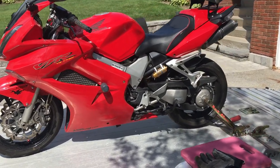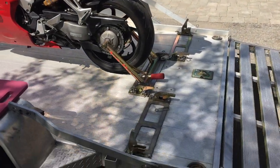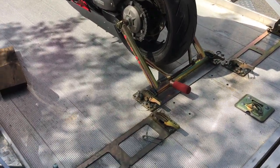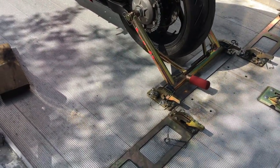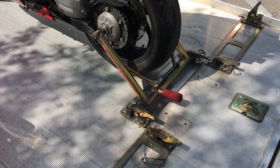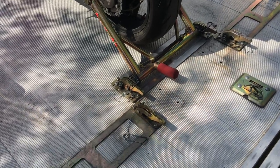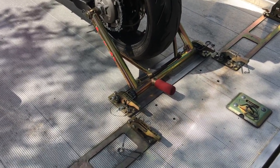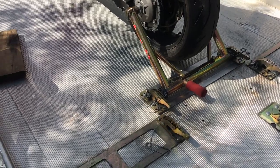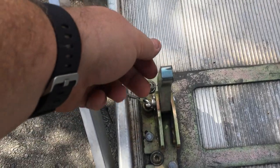This video is for all of my friends that have pit bull trailer restraints. If you have a pit bull trailer restraint, you know what it is and how it works. For the most part it's a great piece of equipment. I've made two modifications to two parts of the pit bull system that I think are extremely helpful, and I want to share them real quick. First thing: these clamps.